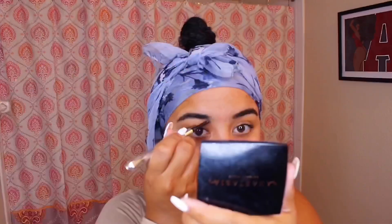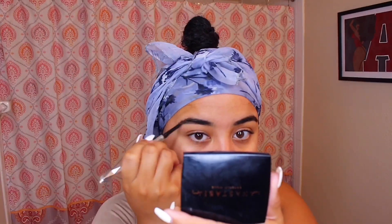As our baby hairs are being laid down with our scarf, let's do the makeup. I'm just using the Benefit Precisely My Brow pencil in number six, or it might be the Gimme Brow — one of those two. For foundation I used my NARS All Day Luminous.